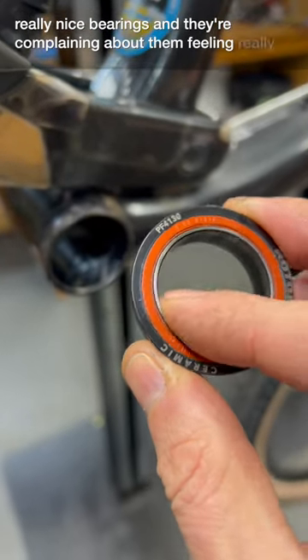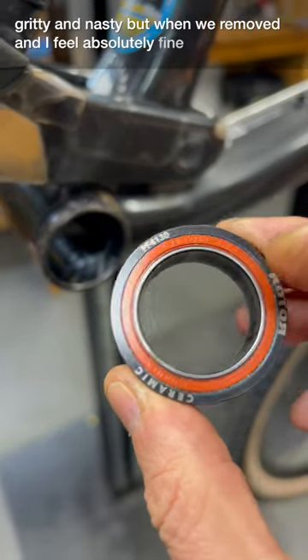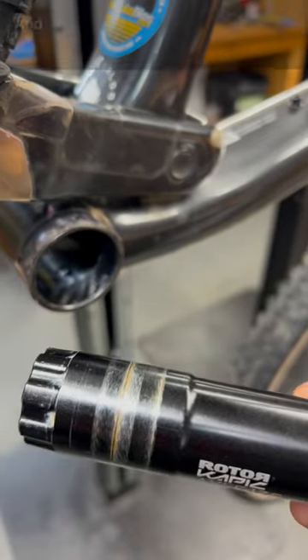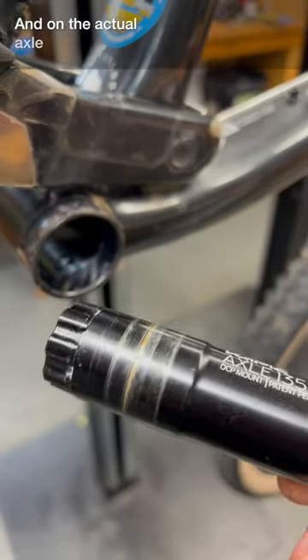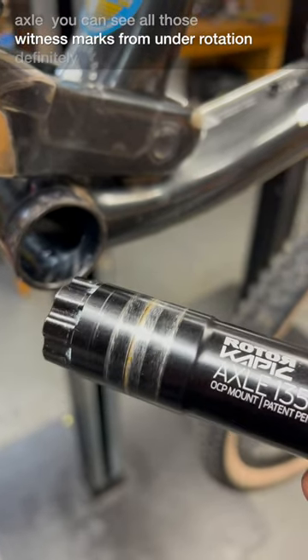The customer was complaining about them feeling really gritty and nasty, but when we removed them, they feel absolutely fine. On the inside, you can see all those wear marks — not cool. And on the actual axle as well, you can see all those witness scars from that under-rotation. Definitely not cool.